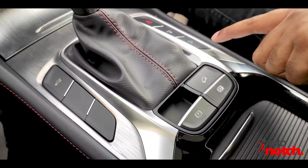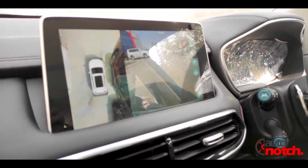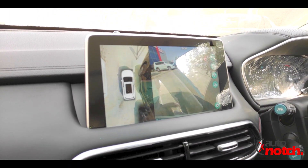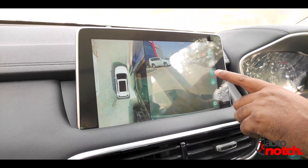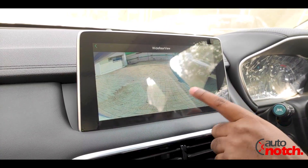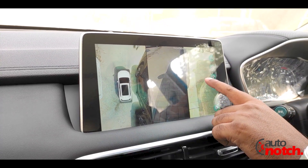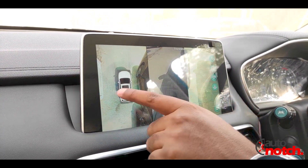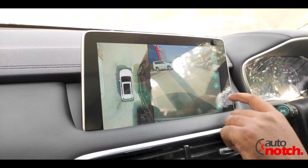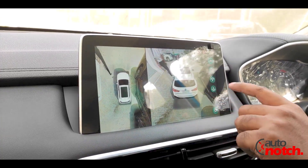This is the 360-degree camera feature. When you press it, you get a satellite/top-down view as well as the front view. You can also switch to the back display, the driver's right side, and the left side. There are multiple view options: the full 360 view, the left side view, and the right side view.